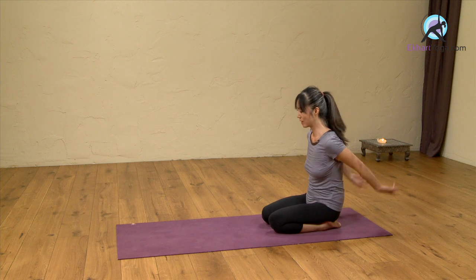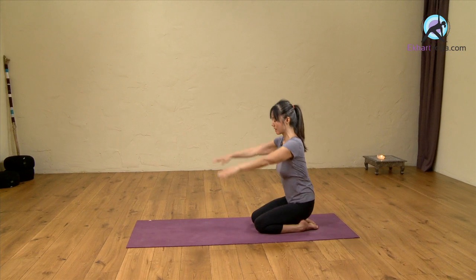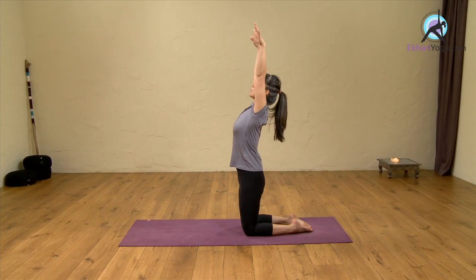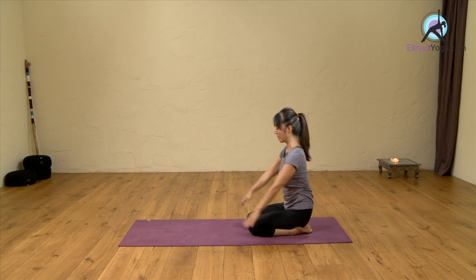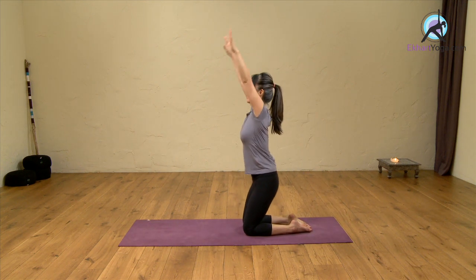As you inhale, lift your arms all the way up, and exhale, come down. We do this three times. Inhale, and you're gradually allowing the chest to open. Inhale, coming up, and exhale, come down.